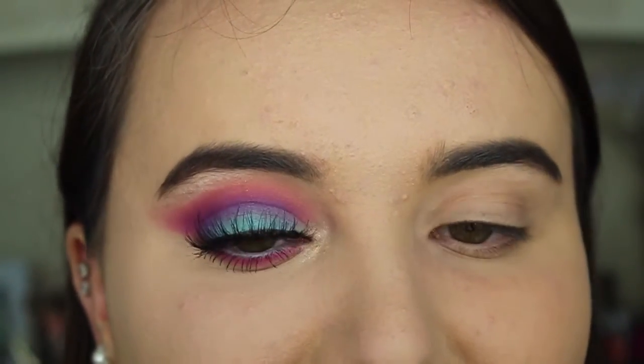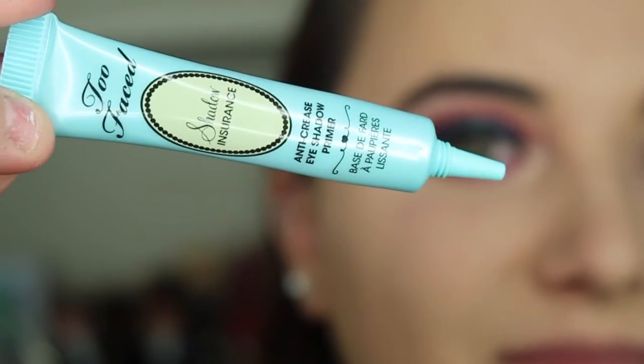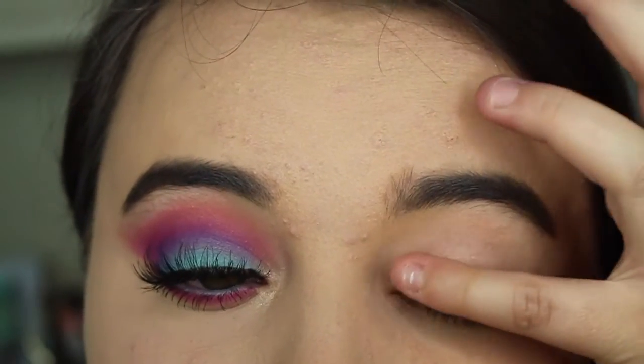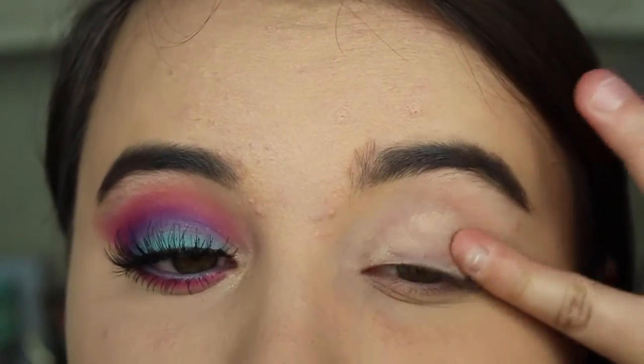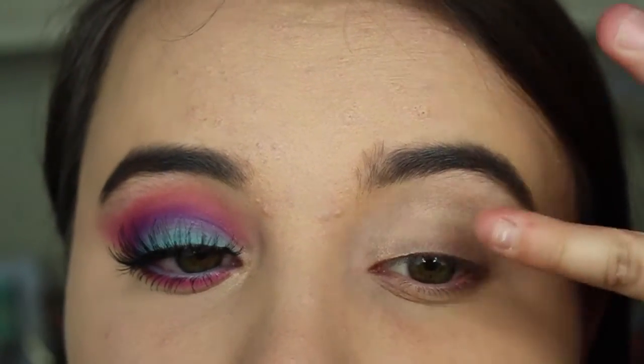The first thing we're going to be doing is priming our eyes with the Too Faced Shadow Insurance Primer. You just take that, pop it all over your lid, get it nice and tacky so that it's easier to put on eyeshadow and that it stays on all day.